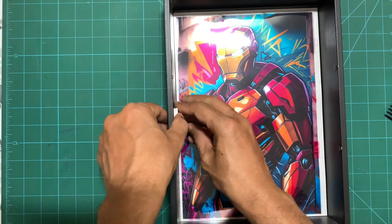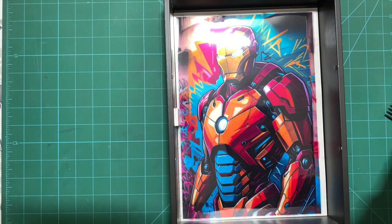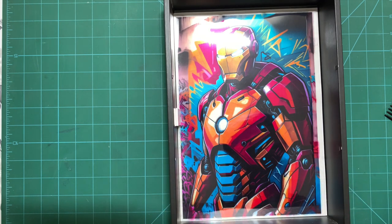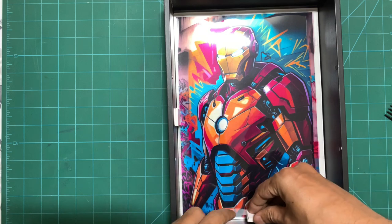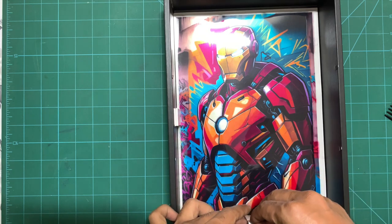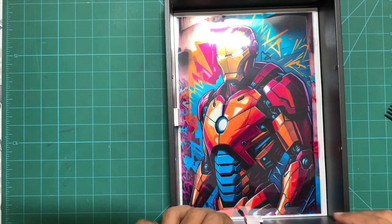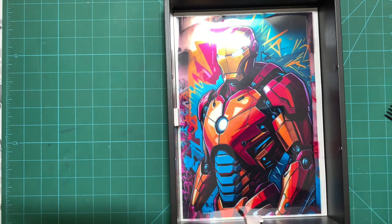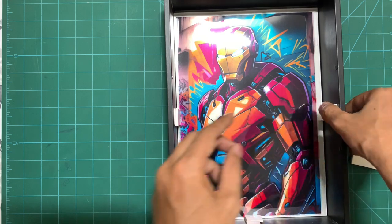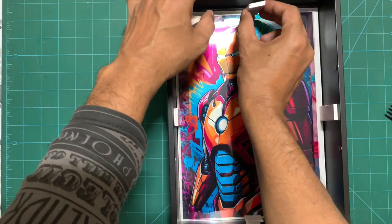Unfortunately I threw away the inner frame, so I had to use a little sunboard sheet pieces as a helper so the back of the frame can rest on them. Otherwise you can use the regular structure of any shadow box frame. The LED strip lights — multi-strip LED lights — I have assembled on the back closure of the frame.